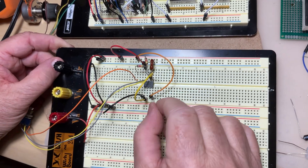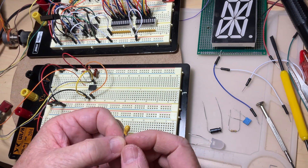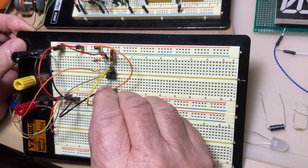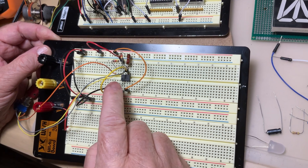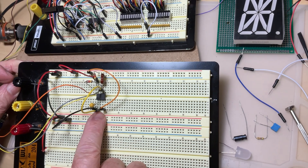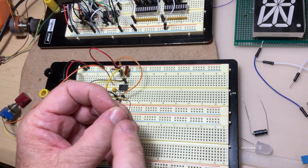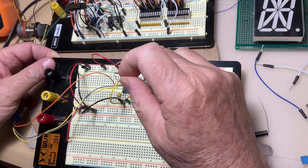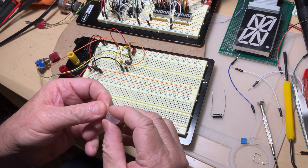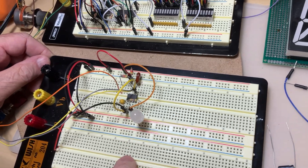Now we connect a capacitor. I use a tantalum one because it has very low leakage. The positive is on pin 2 and the negative goes to ground at pin 1, so I connect it directly between pins 2 and 1. That's the capacitor — we're very close to the end. What remains is the output: I pick up a resistor between 500 ohms and 1 kilohm and connect it to pin 3, which is the output pin. Then in series with the resistor I connect an LED to ground to monitor the output.